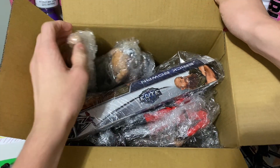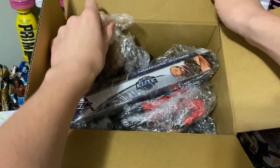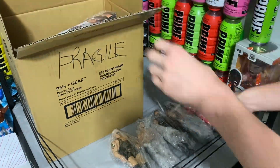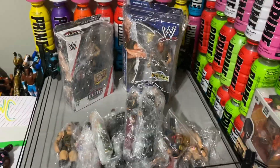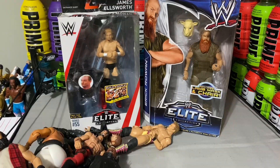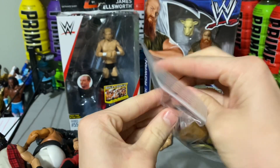They're going to be in so many SWC matches and shorts, so make sure to stay tuned for those. As you can see, they're nice and wrapped, but let's get them out of the package. All the figures are now unwrapped and ready, but here is a bag of accessories.